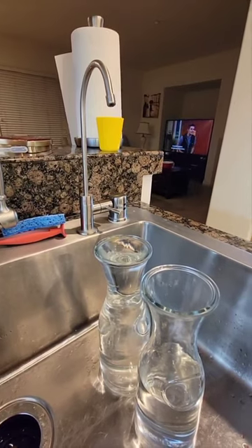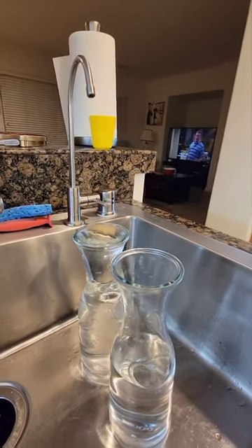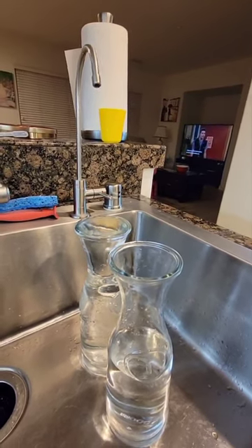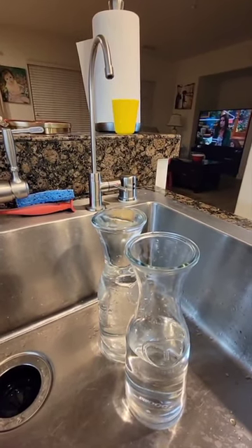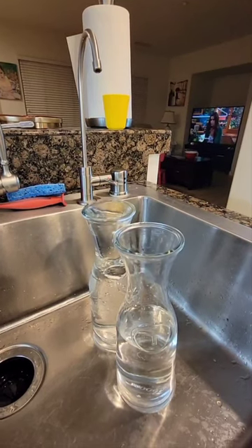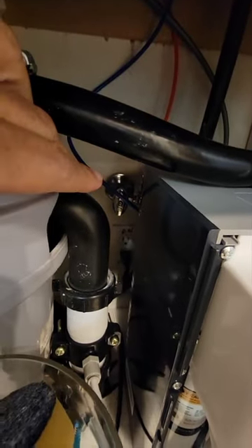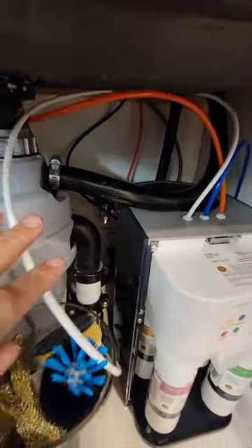First thing I did is I turned on the faucet to drain all the water. I used the water to fill something for plants or drinking. After about five minutes or so it gets drained and the stream becomes very small.